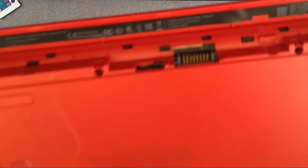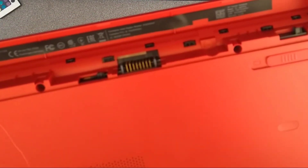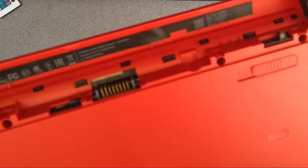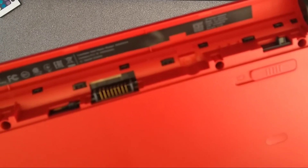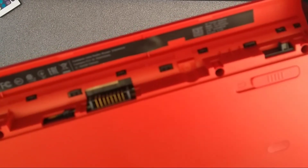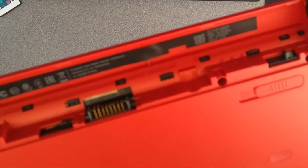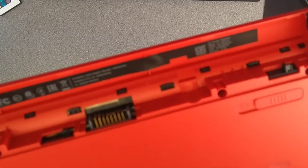So this is a video on how to take apart and get to the hard disk on an HP Pavilion notebook model 15-AB291SA, otherwise known as product ID P5P73EA, and then in the UK it's got a hash or a pound sign ABU.